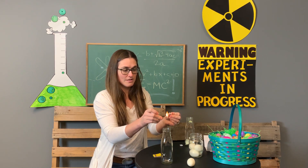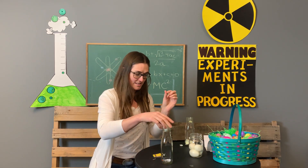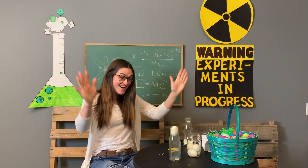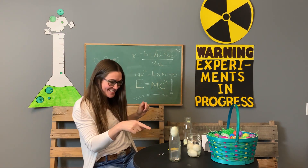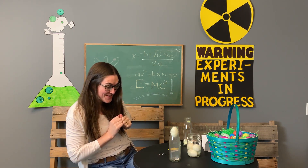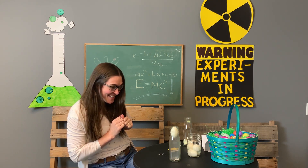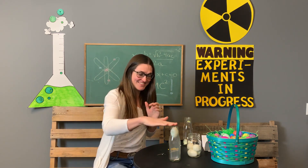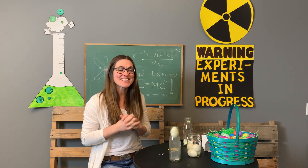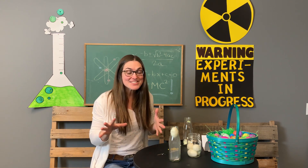Light your paper on fire, throw it in the bottle, and stick the egg on top. Oh my gosh, are you watching this? Oh my goodness, can you see that? Oh — it's working! It kind of got stuck there, but it is now into the bottle. Did you see that? Oh my goodness!